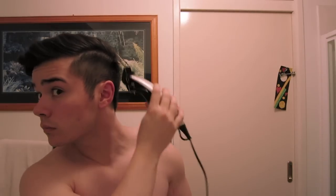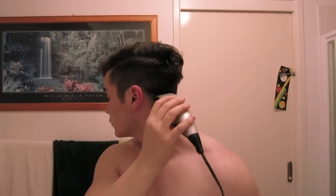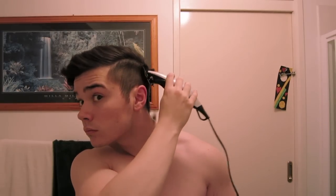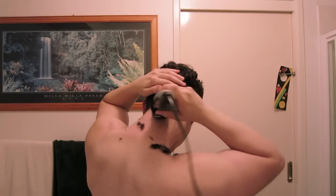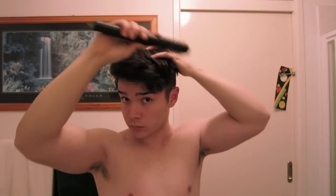Just pretty much going up, stopping where you want to go. If you flick at the ends, it helps create some sort of fade, I guess. Helps kind of blend it a bit.